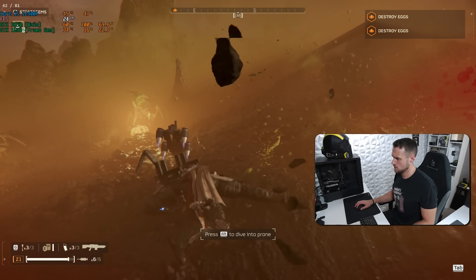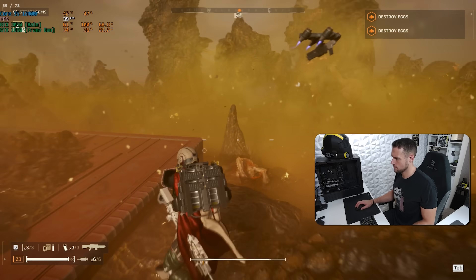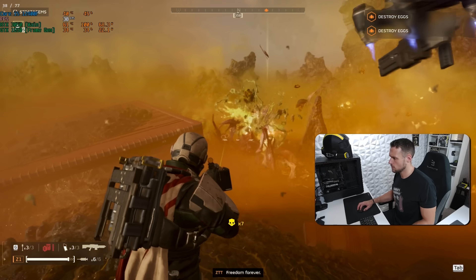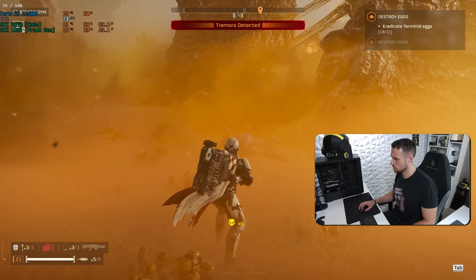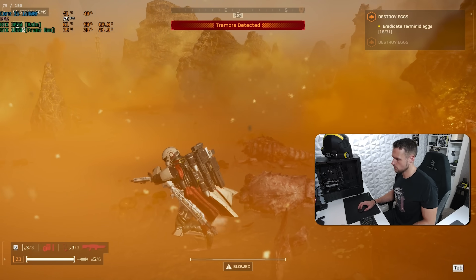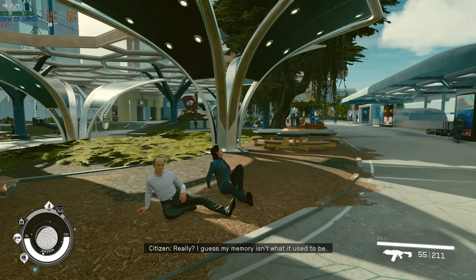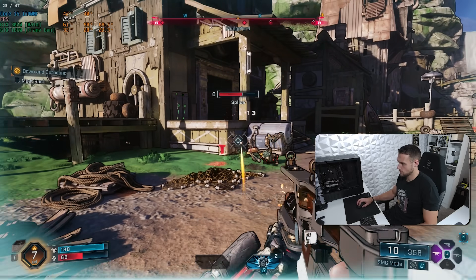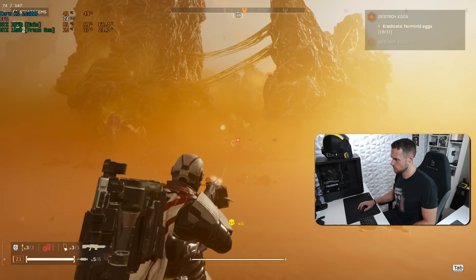Even in Helldivers 2, the lag was definitely there but not nearly as bad as Borderlands 4. What made it tricky is that you have both the cursor in the middle of the screen and a circle showing exactly where the weapon is pointed in real time. Watching both of those be slightly delayed compared to what my hand was doing was a bit trippy. I have a feeling a lot of people saying frame gen lag isn't bad are just walking around taking the scenic tour and not actually getting into the heat of battle.